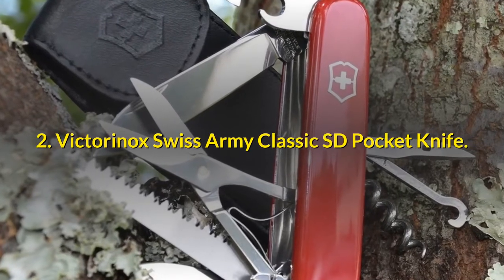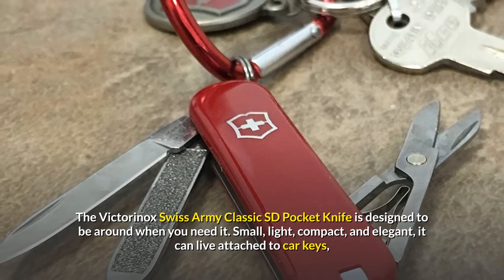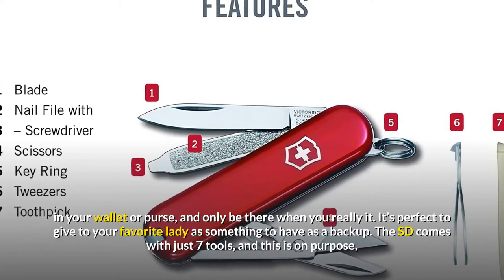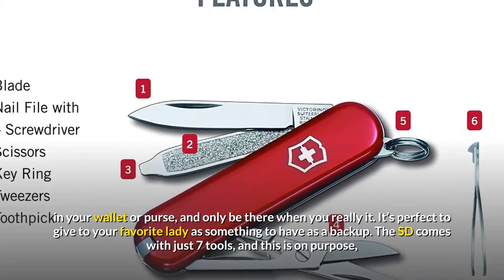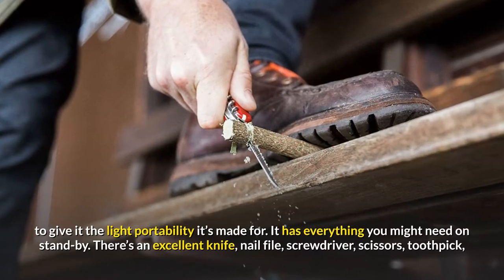The Victorinox Swiss Army Classic SD Pocket Knife is designed to be around when you need it. Small, light, compact, and elegant, it can live attached to your car keys, in your wallet or purse, and only be there when you really need it. It's perfect to give to your favorite lady as something to have as a backup. The SD comes with just 7 tools, and this is on purpose, to give it the light portability it's made for.